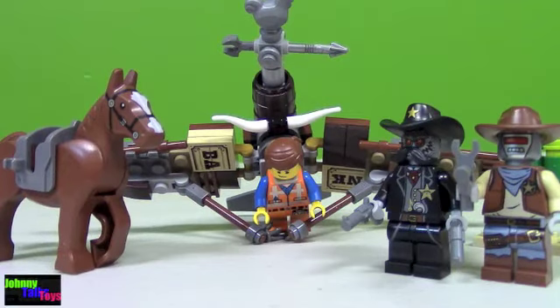This is Johnny Talks Toys, I'm Johnny, and today I have one of the new 2014 Lego Movie sets for review. This is the Getaway Glider, 104 pieces, ages 6 to 12. You get 3 minifigs in it, a cool cactus, a horse, and a glider.